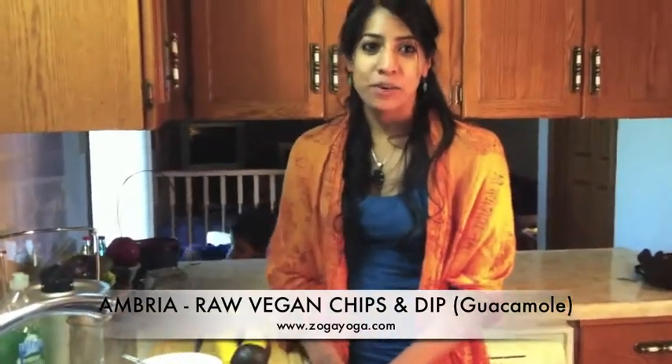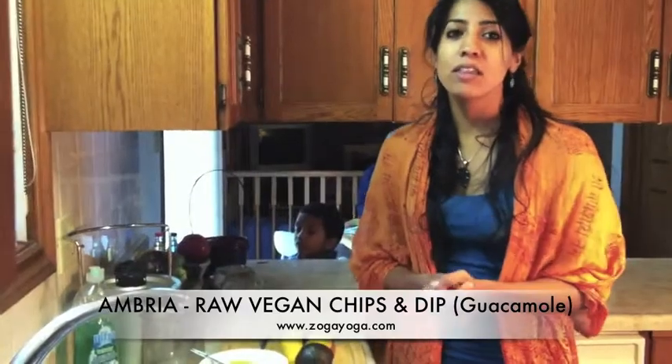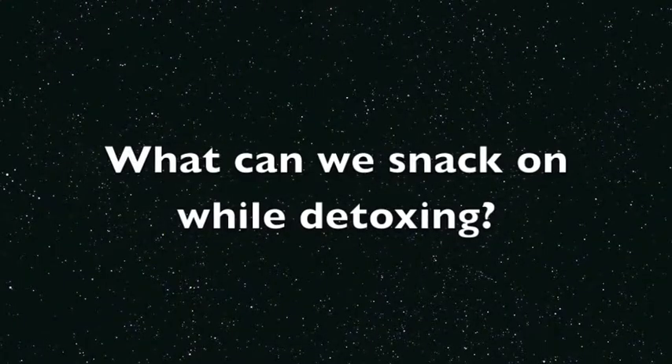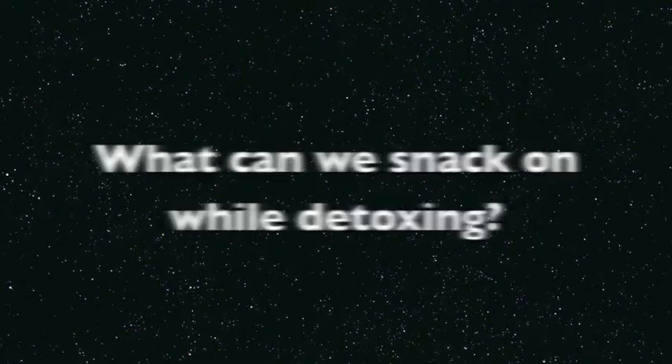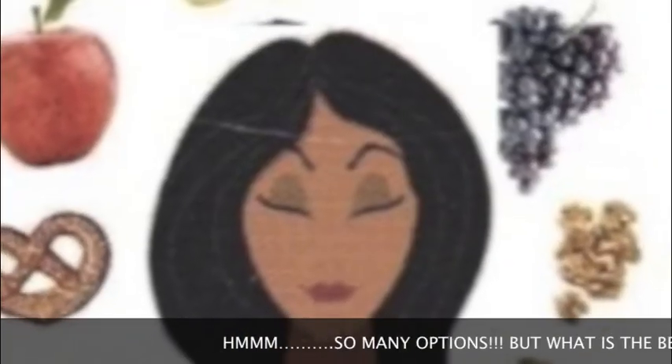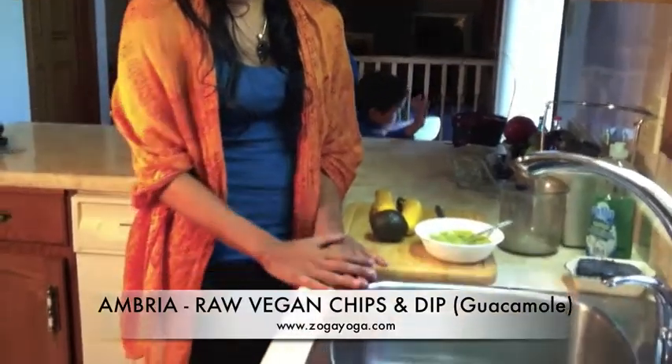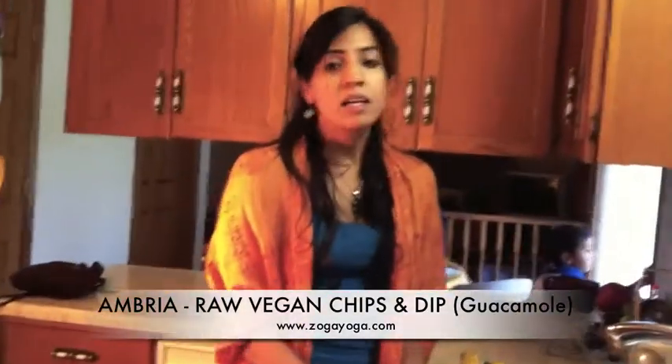Namaste and welcome back. It's Ambria. So we're making juice, making all things to enlighten you and inspire you for healthy options. Part of eating and juicing and having healthy delights is also snacking. One of my favorite snacks before I embarked on this raw, totally raw lifestyle as of recently was chips and guacamole.